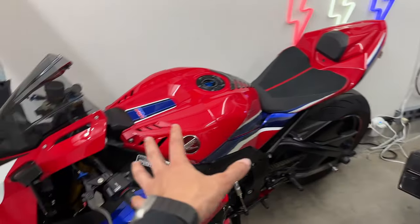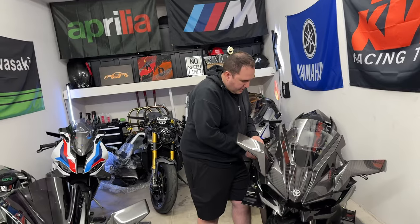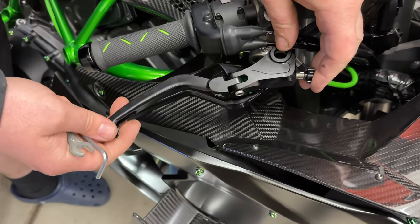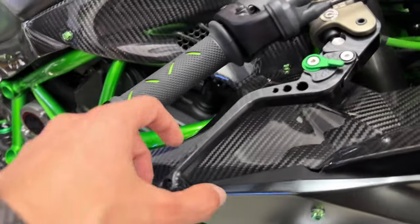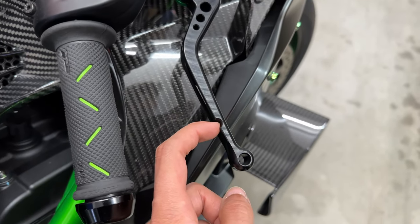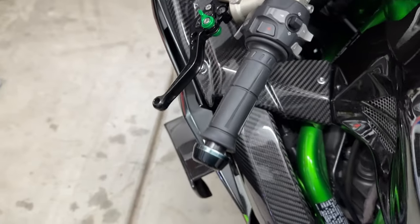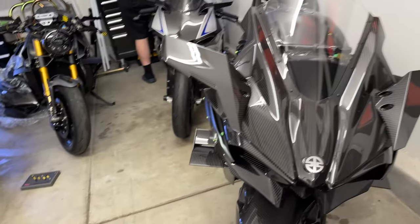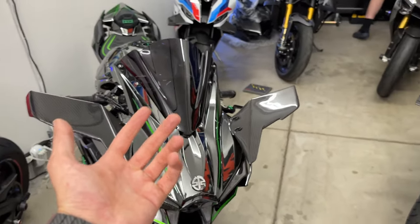Maybe later if I find something nicer that's also a good fit, I'll get a third set of levers for the H2R — just trying to perfect the bike. All these bikes honestly need oil changes at this point. If I get a lift it's doable here — worst case scenario I buy a lift so we can do the basic stuff here. Mikey is almost done — pulling the bike forward to do the other side, then hopefully doing the Rush.